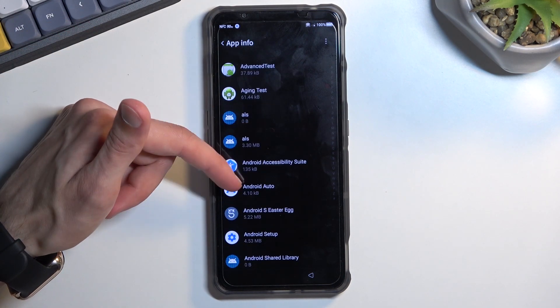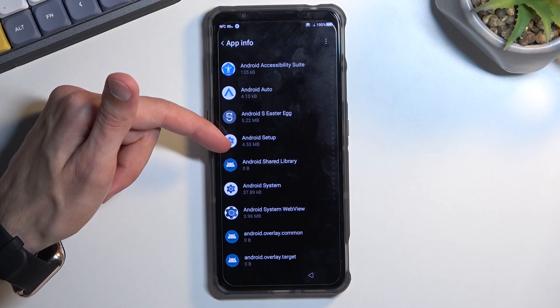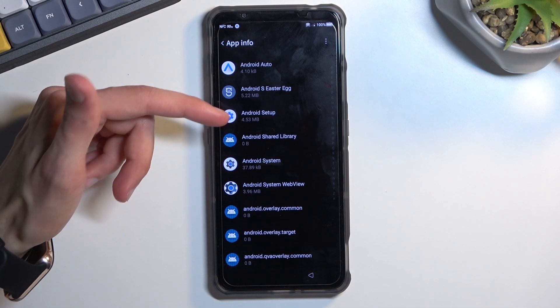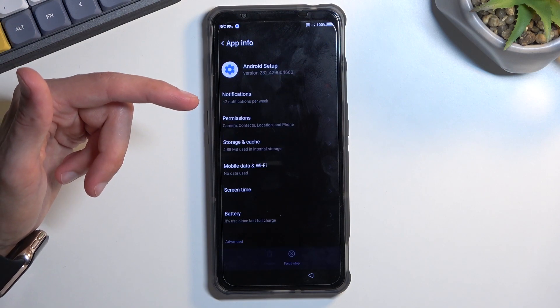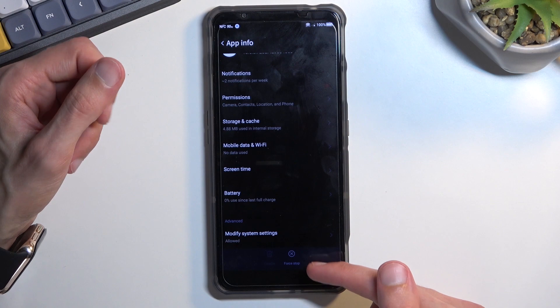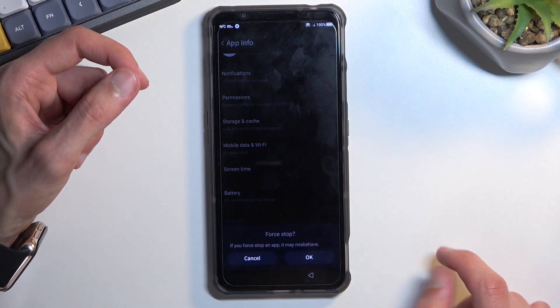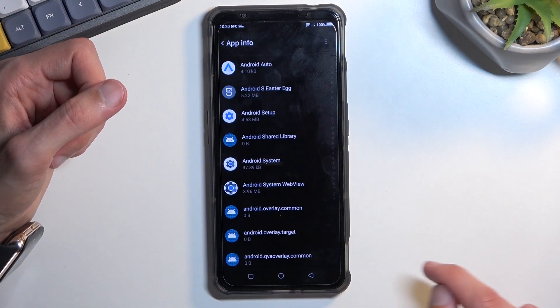The first thing you're looking for is Android Setup — and there is one, looks like there's only one. Select Android Setup, then select Force Stop, which is barely visible, and confirm by tapping OK. Then go back.